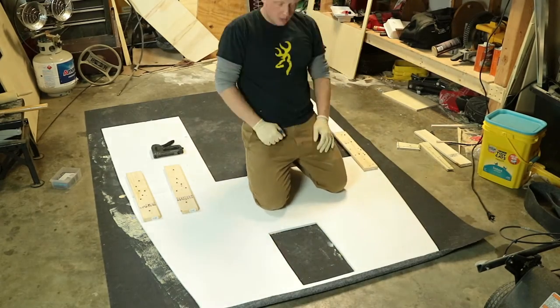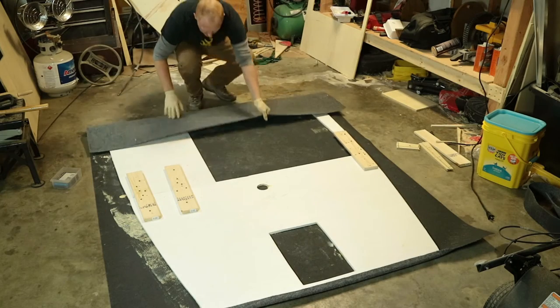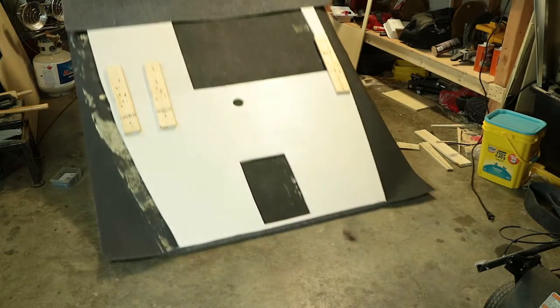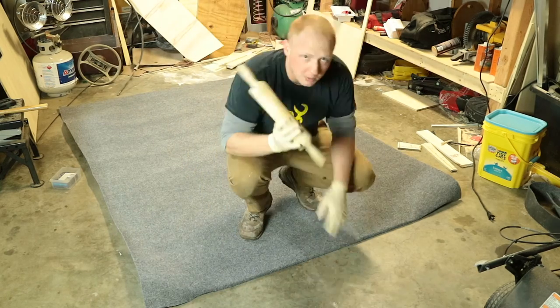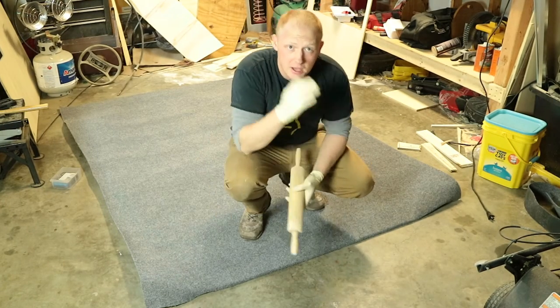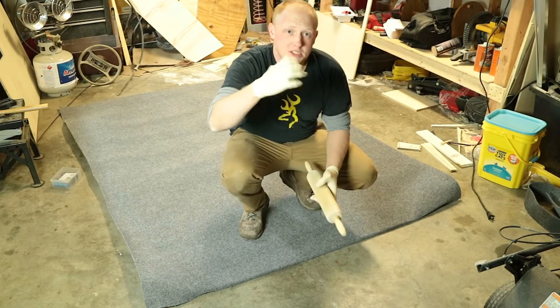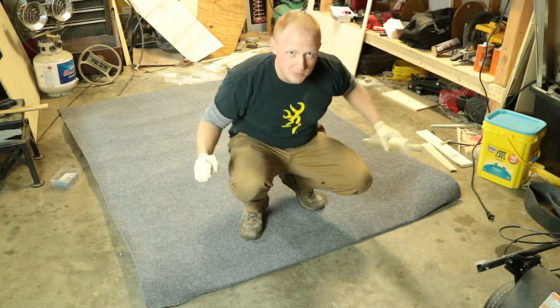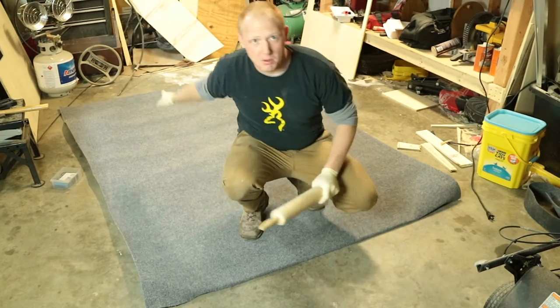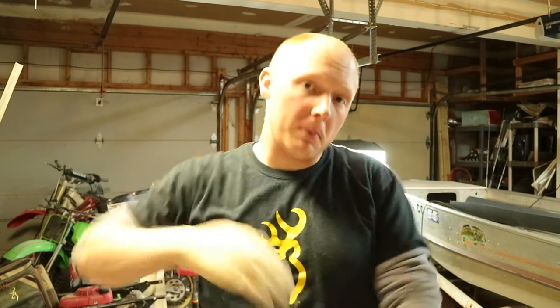Now that we have that one side done we're going to flip it over again. I'm being careful not to move or break off these side pieces. Now the fun part — we're going to take this rolling pin and roll out this carpet. The reason I did one side first was so we can take everything stapled at the top and stretch the carpet down to the back using the rolling pin. Once we've rolled everything out, got it flat, and removed air bubbles, we're going to flip it back over and keep stapling.